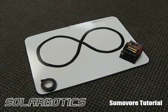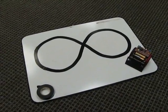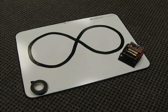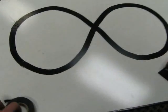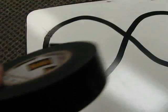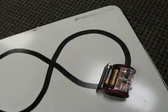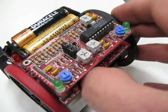Here we're going to do some testing with the sumo board line follower mode. We've got a common dry erase board — you can pick one of these up at Staples or any office supply store for about twenty or thirty dollars. We put some black tape on there, just regular 3M electrical tape. We've got our jumper set in line follower mode, and we're going to enable the motors and turn this on.